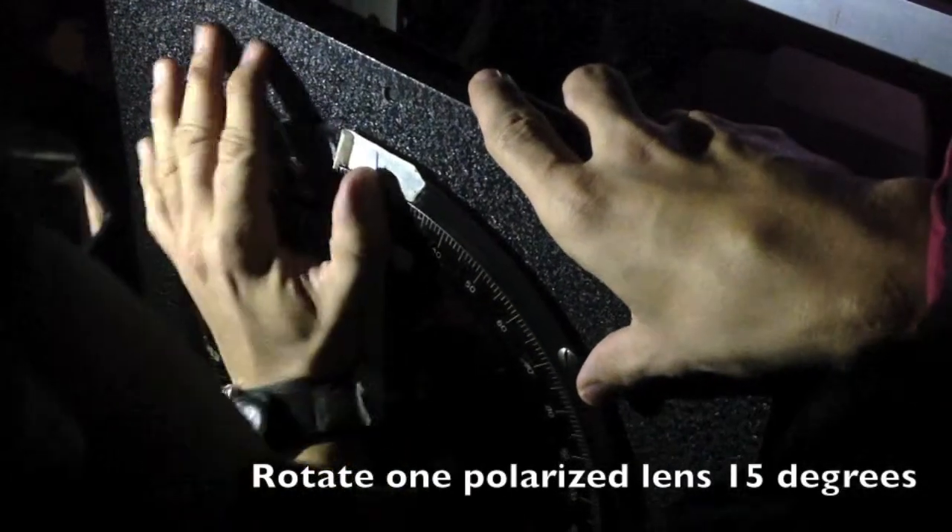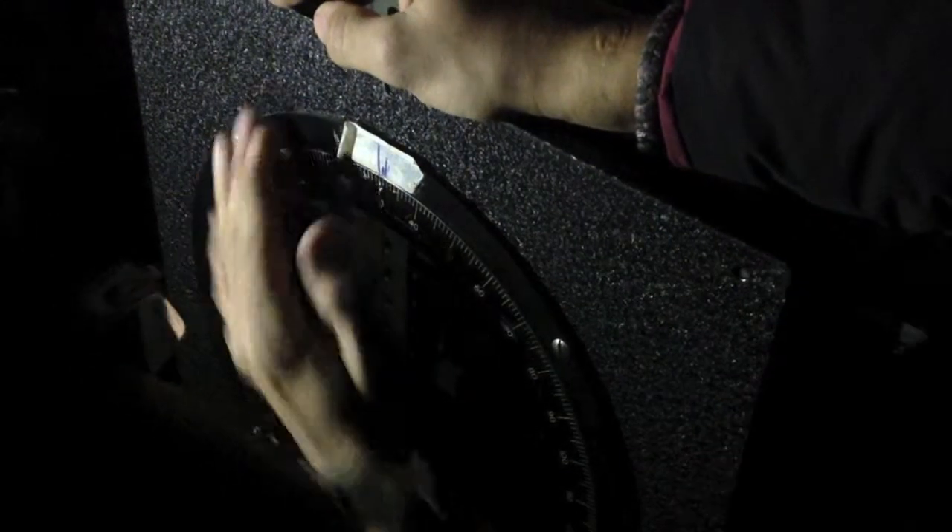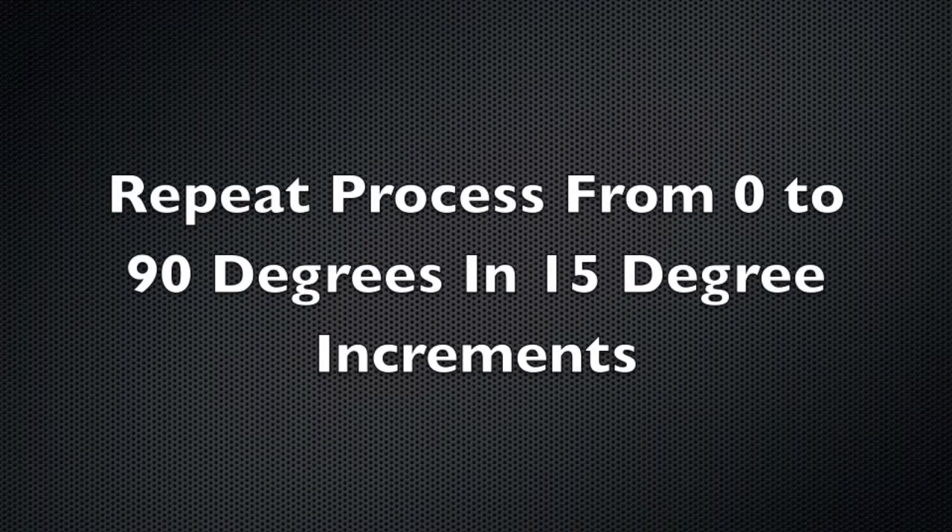Now turn off the lights and take a digital picture. Rotate one polarized lens to 15 degrees. Again turn off the lights and take a digital picture. Now repeat this process from 0 to 90 degrees in 15 degree increments.